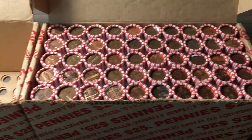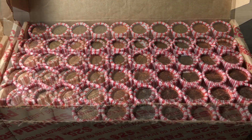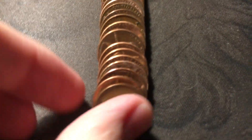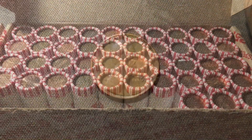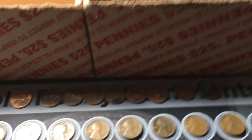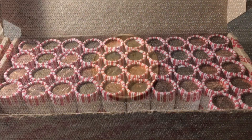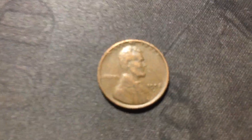I'd be happy if box number two continues the same way. Roll number three gives us the first wheat cent of the second box - a 1944 from Philly. Roll 7 gives us our second wheat cent at the end of the roll - another 1944, this one from Denver. Just opened the next roll, we're going to have another wheat cent, one coin from being an ender - this one is going to be 1952 Denver.